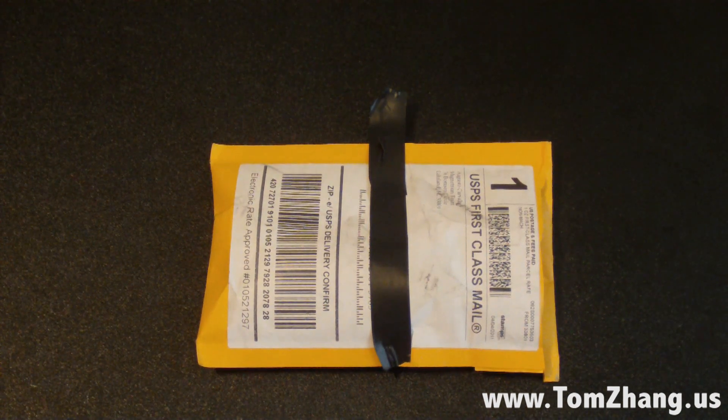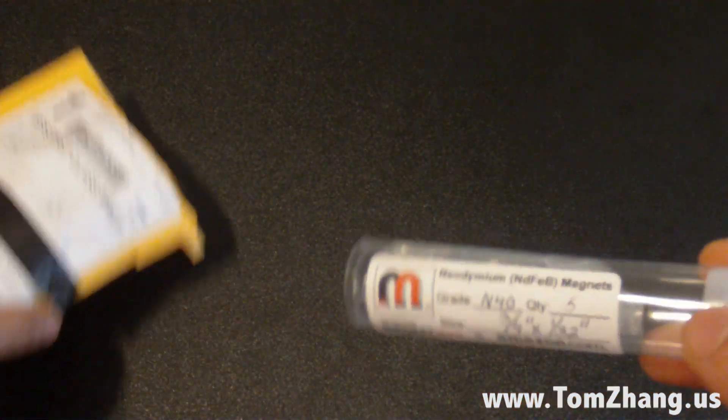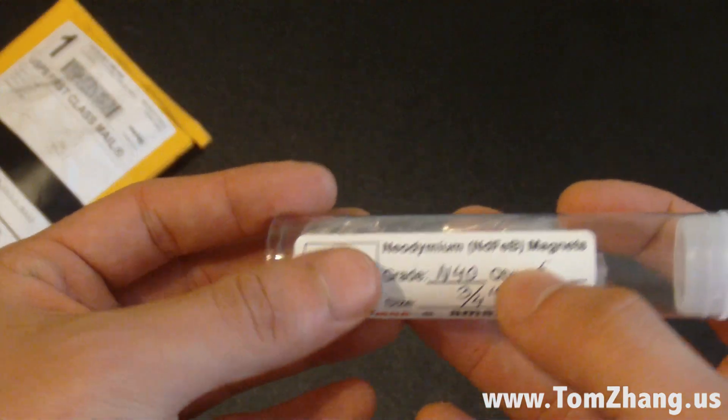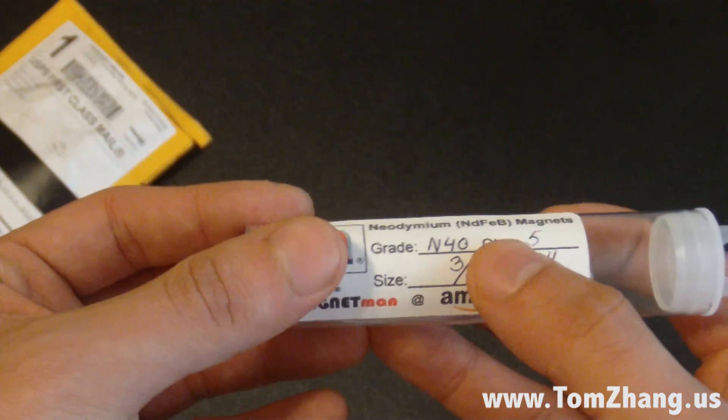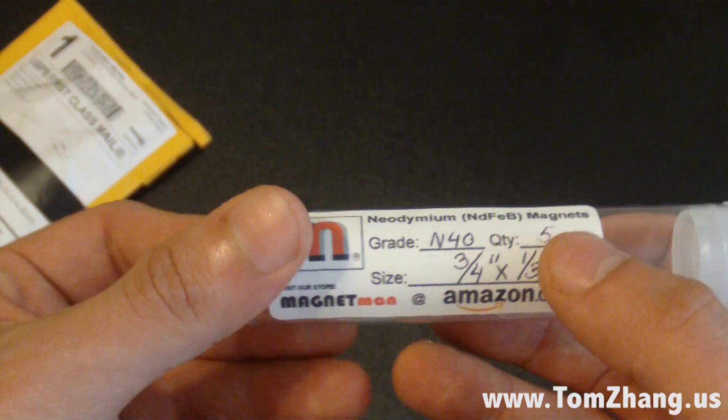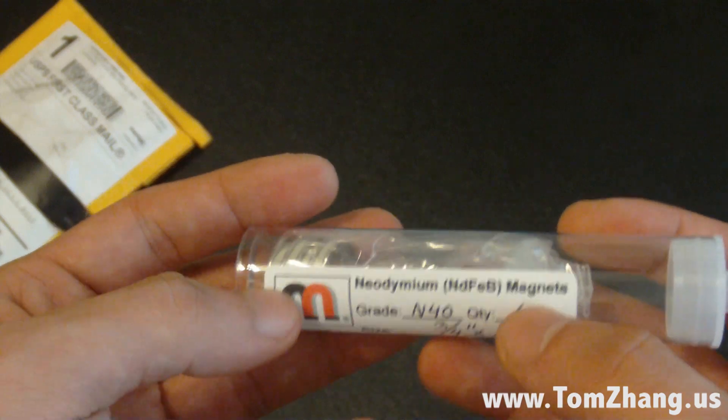Hey guys, Tom Zang here. Today I'm making a quick unboxing — actually unpackaging video of the magnets I got on eBay. These are called neodymium magnets and they are really useful, at least for me, because I'm making my own smart cover. I need these to hold my smart cover to my iPad 2.